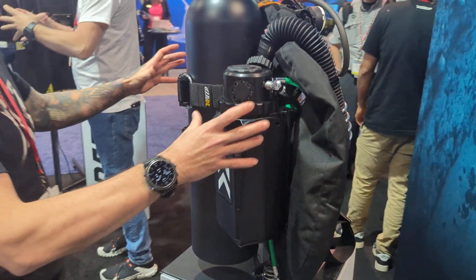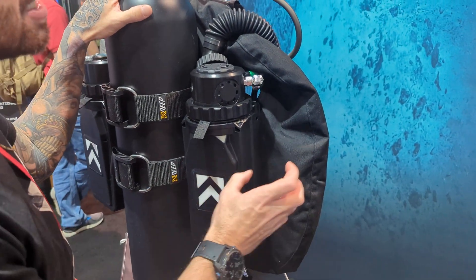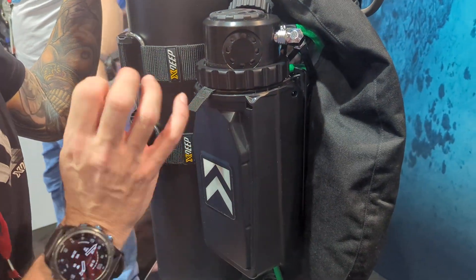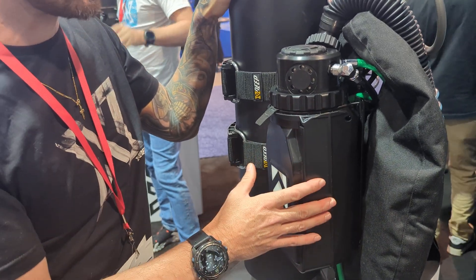This is the final version of our plastic injection-molded canisters. They hold 3.5 kilos of absorber material, which gave us more than 4 hours — specifically 4 hours and 20 minutes — of duration in CE certification.